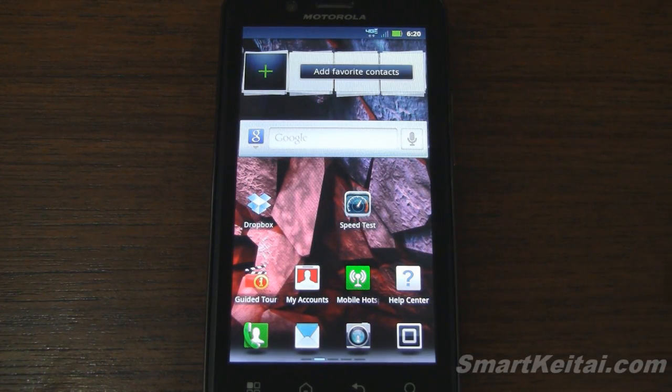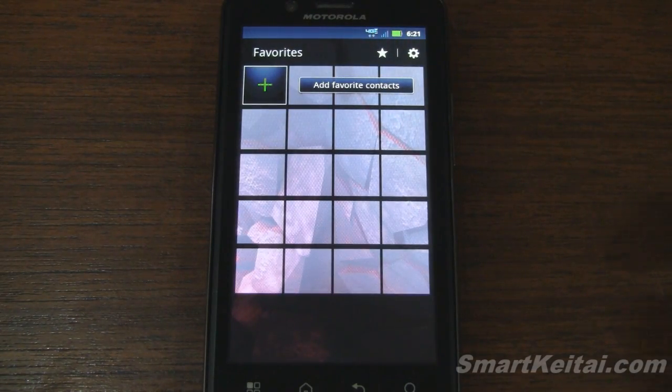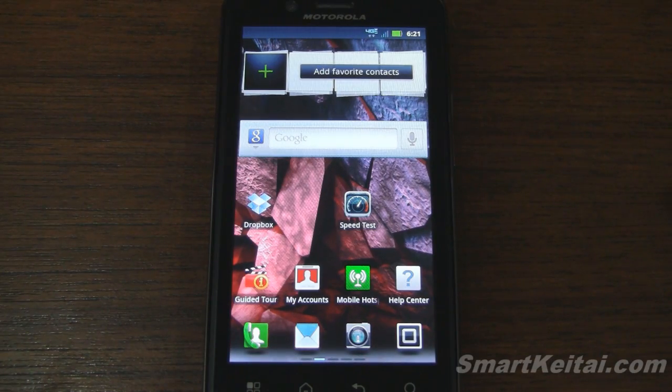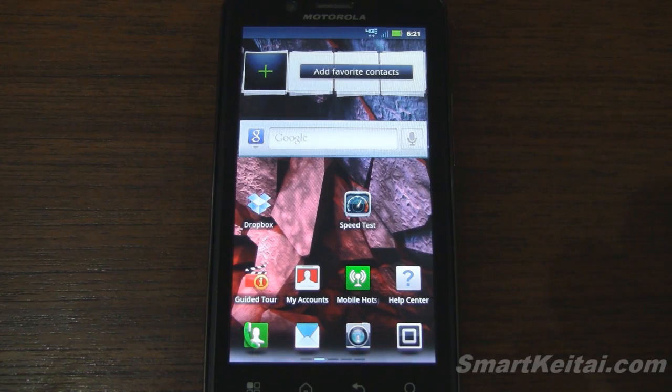We'll start with some of the widgets. If you swipe down on the favorite contacts widget, it expands really quickly and then you can collapse it just as quickly. Very convenient feature for your favorite contacts.